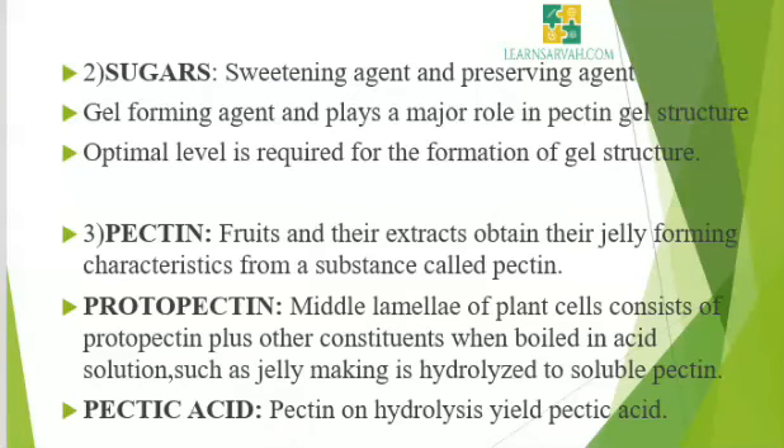The second basic ingredient is sugar. Sugar acts as a sweetening agent and preserving agent. Sugar also acts as a gel forming agent and plays a major role in pectin gel structure. An optimal level is required for the formation of gel structure. The third ingredient is pectin. Fruits and their extracts obtain their jelly forming characteristics from a substance called pectin. Pectin is a type of carbohydrate present in fruits and is an important structural material found in the cell wall of the fruits.